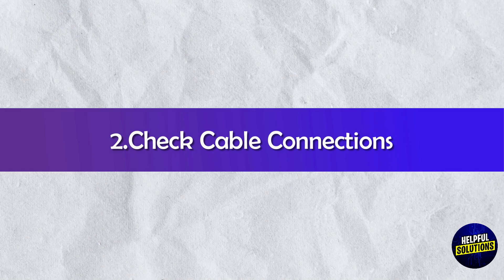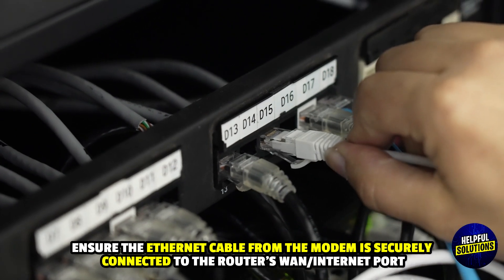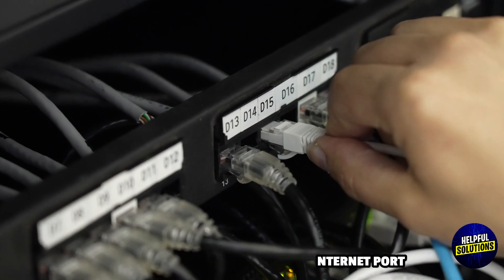2. Check Cable Connections: Ensure the ethernet cable from the modem is securely connected to the router's WAN or internet port.